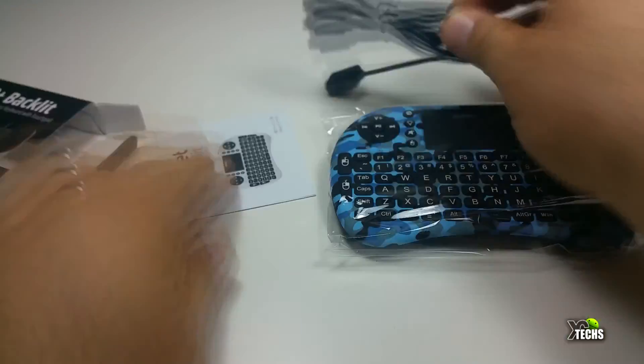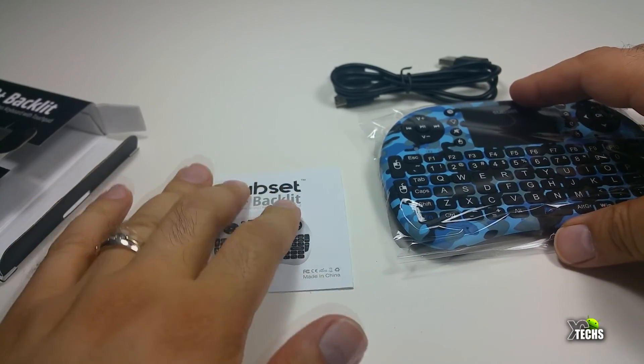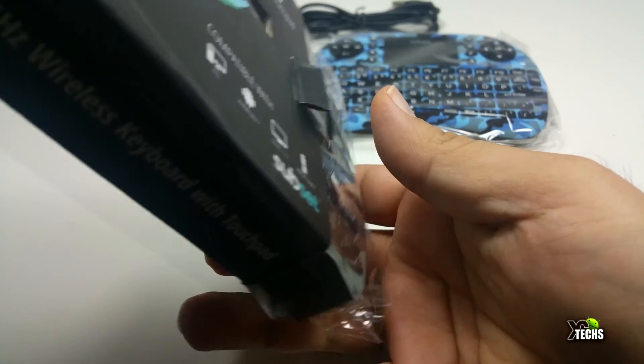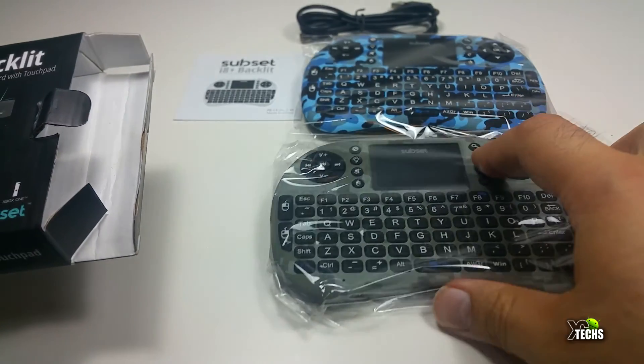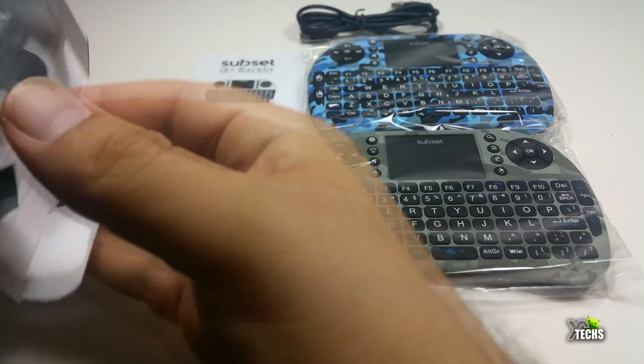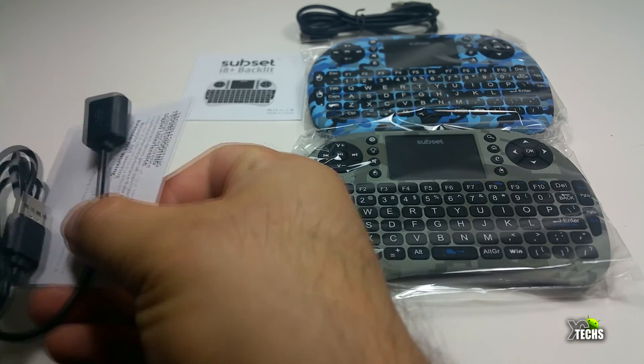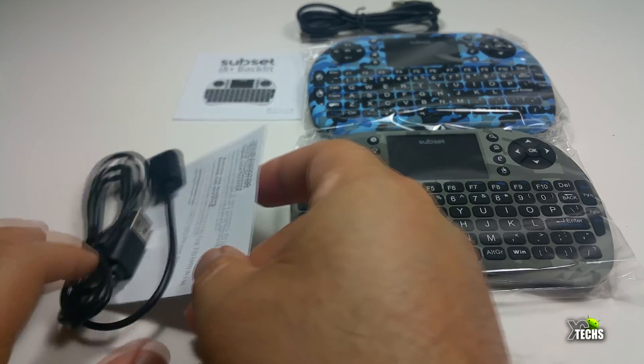You just have to take out all of the components from inside. The first one is the blue version. The second one has a camouflage style — kind of a commando color with a green and lighter green mixed together. It looks very, very nice.